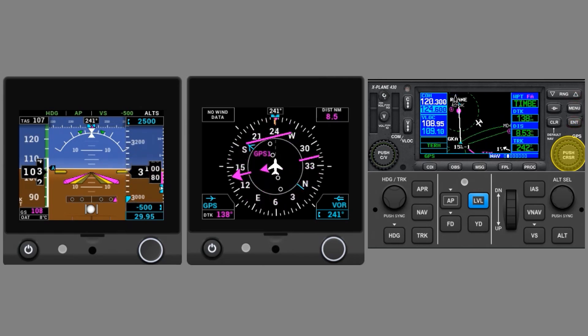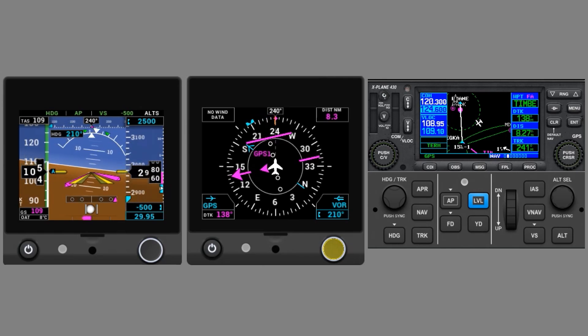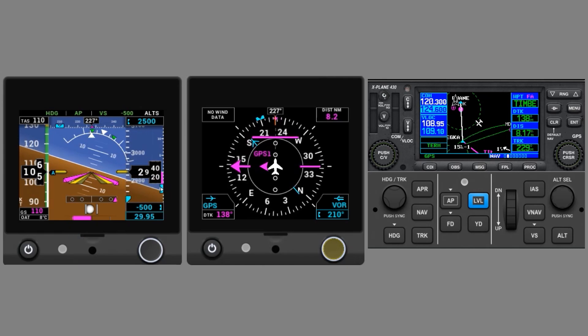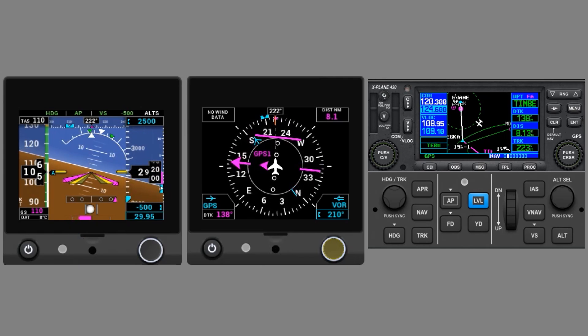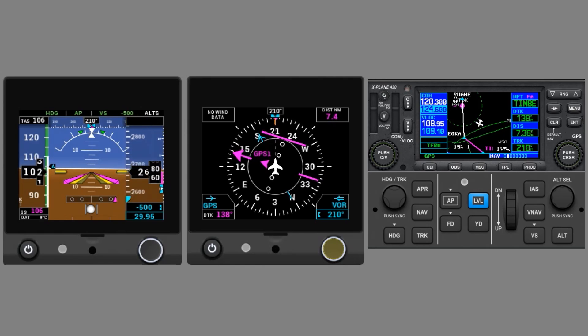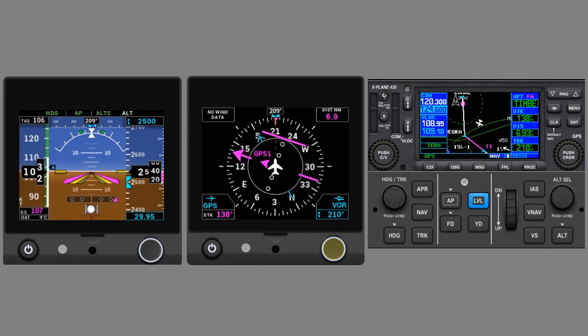Now let's say ATC gives us a turn while still in the descent, telling us to turn left heading 210. We twist the knob on the HSI, and because we're already in heading mode, the Autopilot will turn us that direction. Notice the turn rate indicator at the bottom of the PFD — a standard rate turn is at the tick marks. Within 200 feet of our bug at 2,500, the selected altitude blinks, and as we approach it, Altitude Capture ALTS goes active, with Altitude Hold ALT now armed. Once we're at 2,500, ALT then goes active.